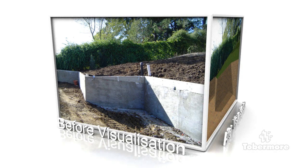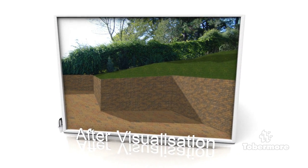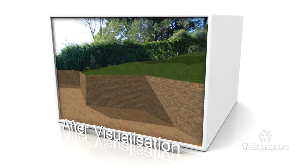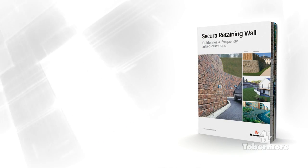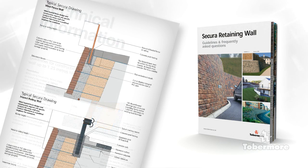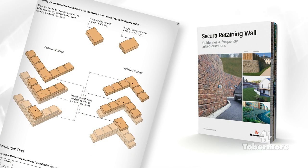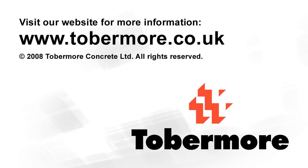If you are considering a retaining wall scheme, Tobermore can provide you with a visualisation of how the scheme will look. Tobermore have produced a comprehensive product brochure and FAQ document to provide assistance when building retaining walls. These contain all the technical information you should require, including drawings and how walls can be constructed for larger projects. Internal and external radiuses, as well as 90-degree internal and external corners, can also be constructed. Please go online to download these documents or contact your nearest Tobermore office.